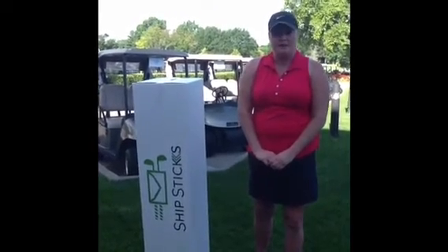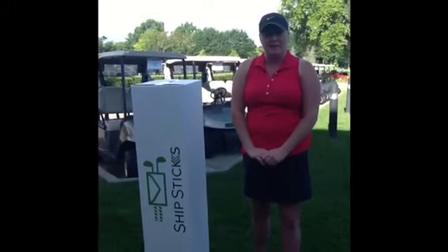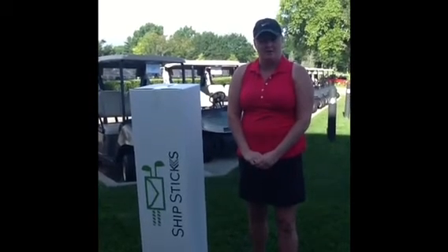The rates start as low as $49.99 one way and $49.99 for the way back. If you have any questions or would like us to ship your clubs out this summer or in the near future, please call the golf shop. Thank you.